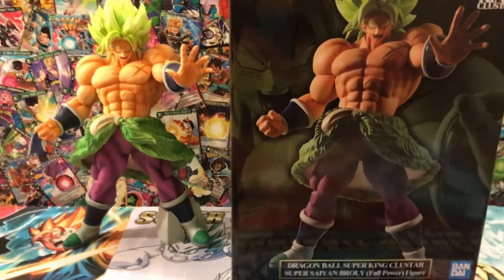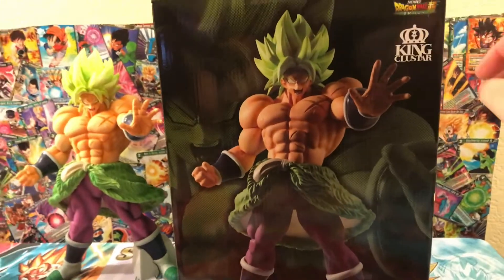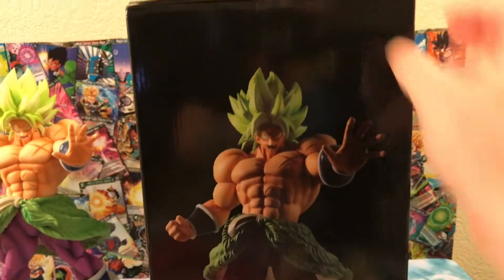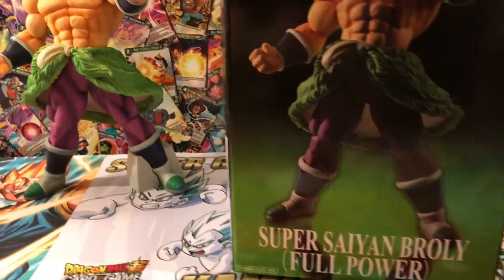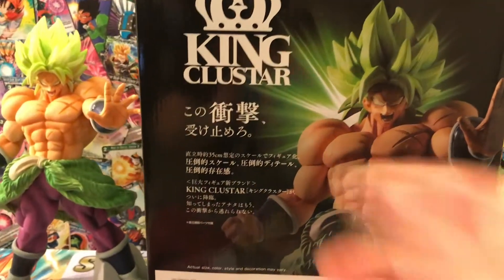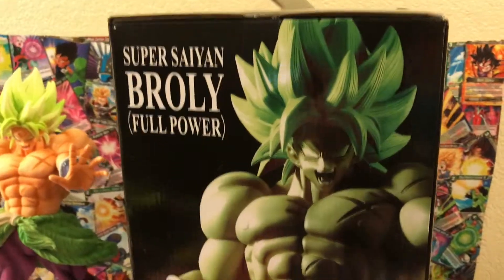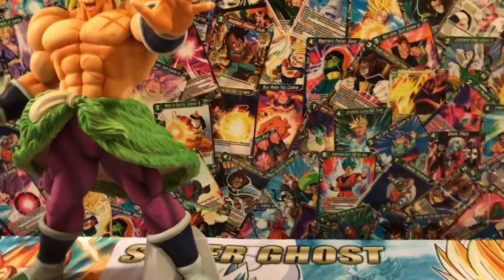I'll show you the box real quick, then move it out of the way and focus on the statue itself. This is him in his legendary form, which is why he is so big. It's crazy.